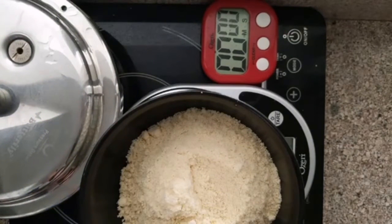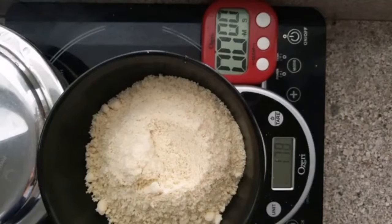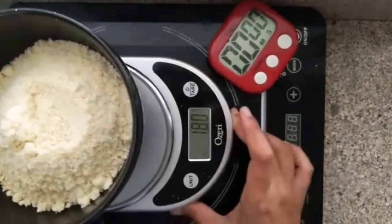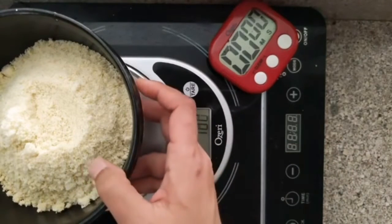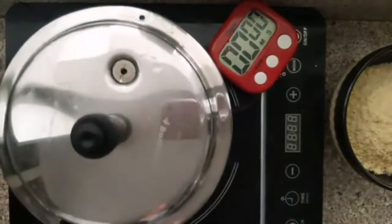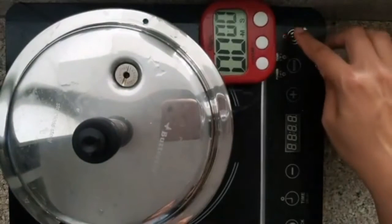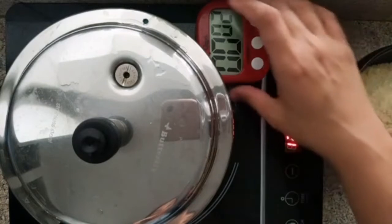All right, that's 180 grams of cashew powder. Let's take this out. I am going to keep the magic pot closed, and you are going to cook on high for 4 whistles.